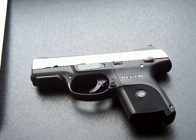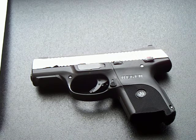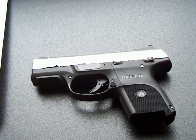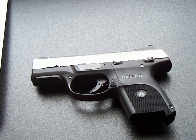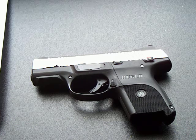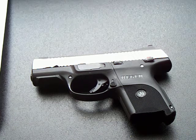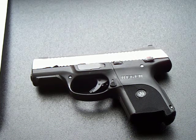This is an update on my XS Sights on my Ruger SR9C, and also a shout-out to the XS Sights company and their customer service. When somebody gets it right, I like to give them credit for it, and XS got it right this time.